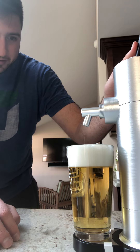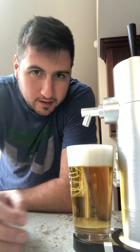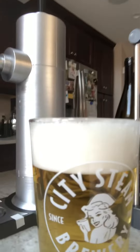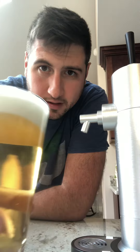Almost a perfect pour. Wow, looks pretty good. Get the light on there — nice small bubbles, fine bubbles, very solid. Cheers!